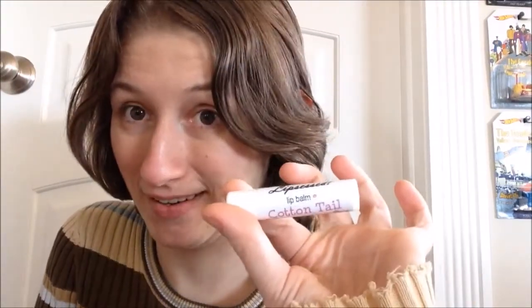Hey guys! Welcome back to another lip balm review. Today is another Lip Zest lip balm review, another Easter one, actually.